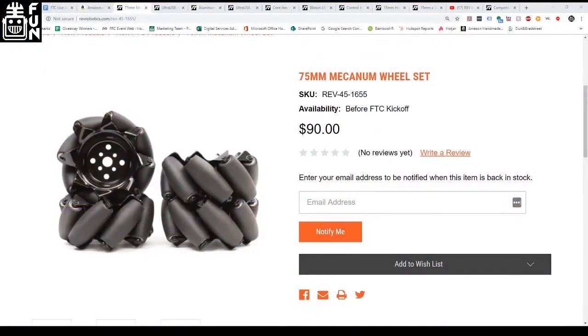It's time for the third giveaway. The keyword was Mechanum to enter for the 75mm Mechanum set. We'd love to hear feedback from whoever wins about what they think of the Mechanum wheels. The winner is ScandaIB225 — congratulations! You've won the Mechanum wheel set.